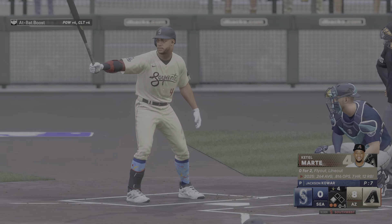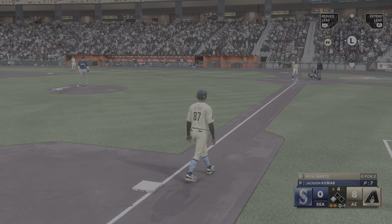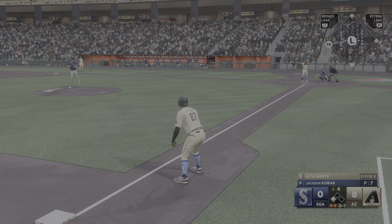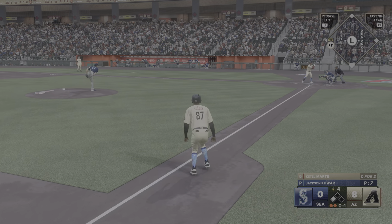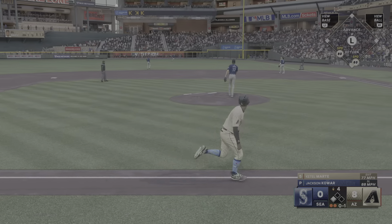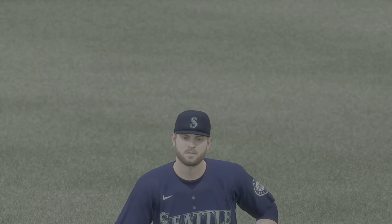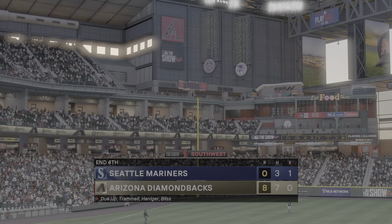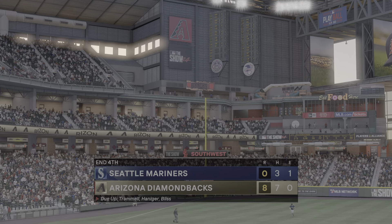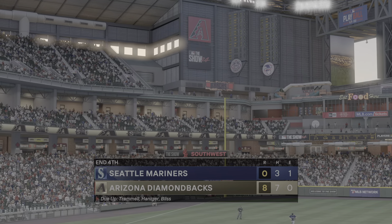Man in scoring position with two away now — it's the second baseman. A swing and a line drive to right field, no trouble here, puts it away for the out. That is the inning: four runs, three hits, no errors, one left on. On to the top of the fifth we go — it's the Diamondbacks 8, the Mariners nothing.